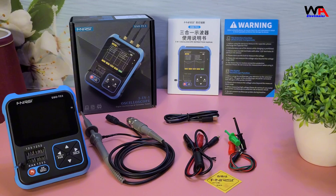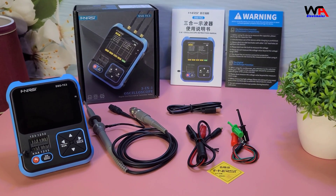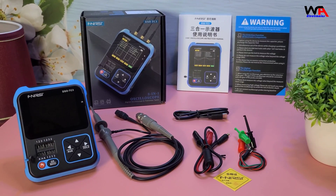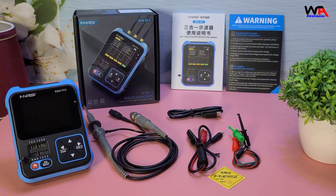Inside the box, we have the Fnirsi DSO-TC3 digital oscilloscope itself, a P6100 high voltage probe, a USB-C charging cable, a set of test leads, a test hook adapter, and a user manual. Everything is neatly packed and well protected.